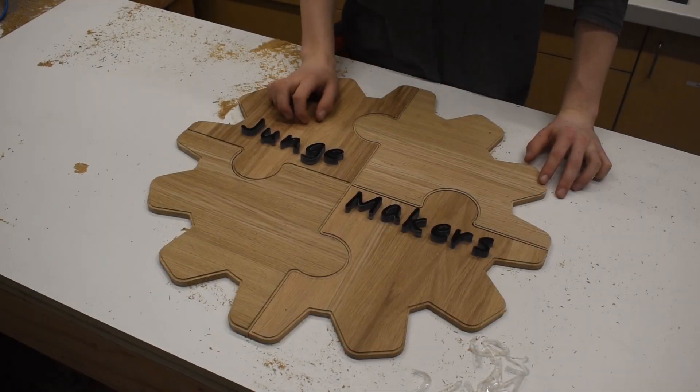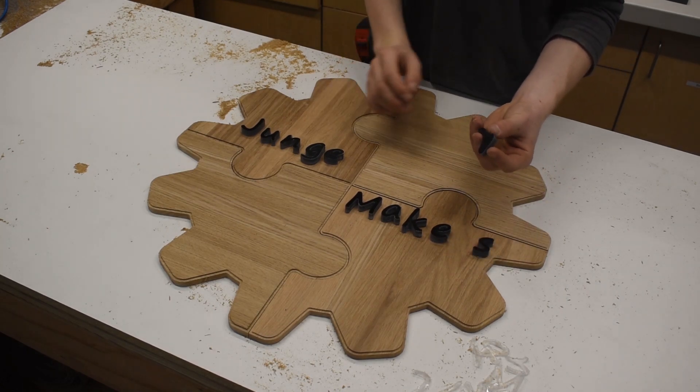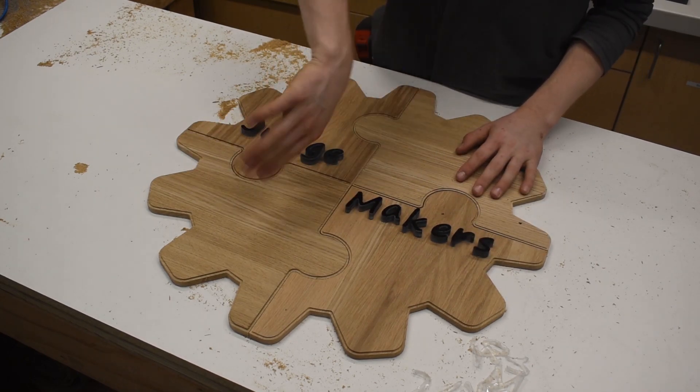Now that I have the text cut, I'm going to take a sanding block to the back to remove this little onion skin, and then we can paint the quadrants.